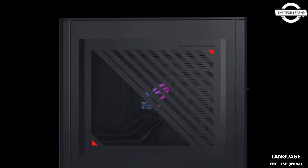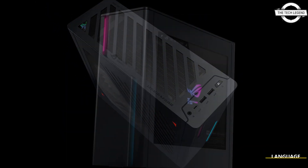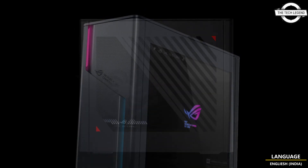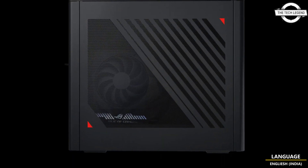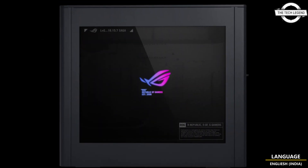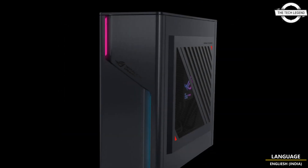ASUS has announced the release of its new Water Cool Gaming Desktop PC, the ROG G22CH. This model is designed to support high-performance gaming, particularly AAA titles, with its advanced cooling system. It is set for release on 22nd December, and the price is around $3,000 USD.